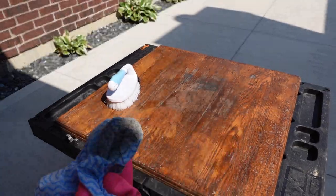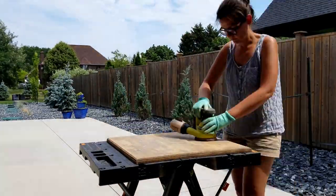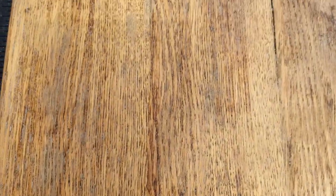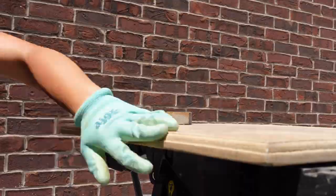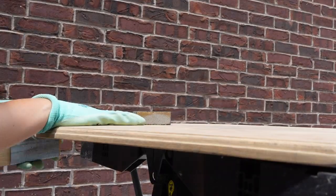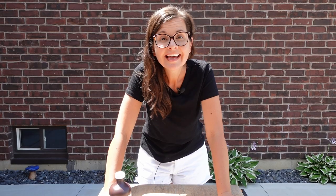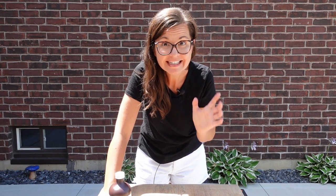I removed what I could with the chemical processes and then it was time for elbow grease. I started with 80 grit sandpaper and moved along to 220. This is what it looked like after I was done with the 80 grit. I hand sanded the edges in order to preserve those details. The tabletop's looking pretty good — I've done quite a few runs with 220 grit sandpaper and it looks pretty good.